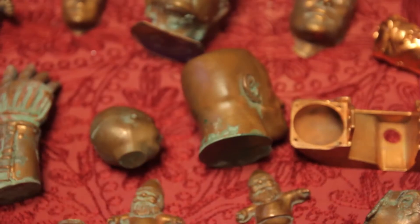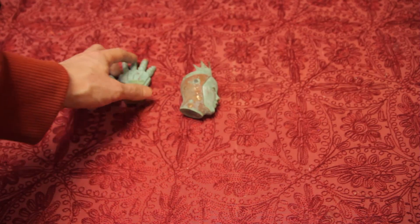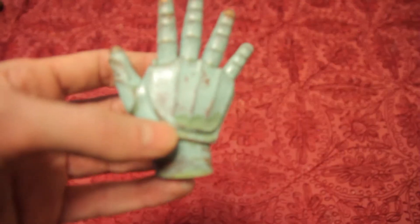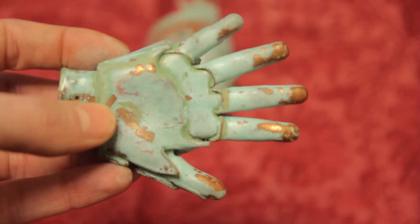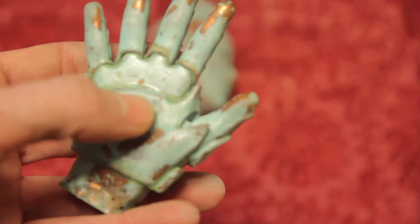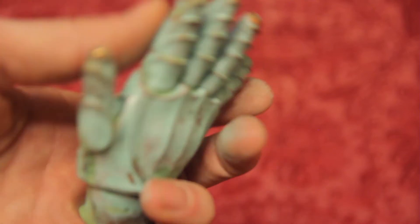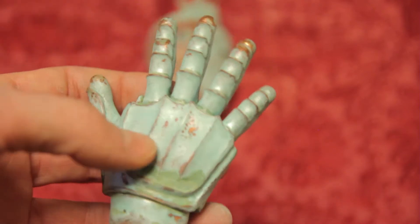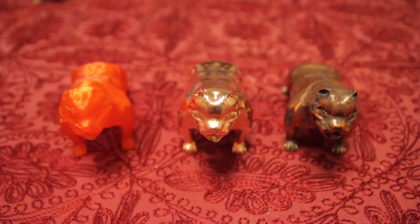These are my old prints. I'll show you some hardcore patina action — this is an Army of Darkness-based hand. You can get quite nice looks with patinas. This is a two-year-old one and it hasn't fallen apart, which means the plate was thick enough to withstand the corrosion that the patina does and the test of time.